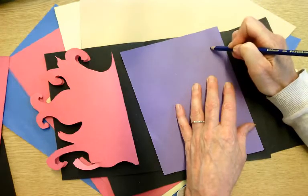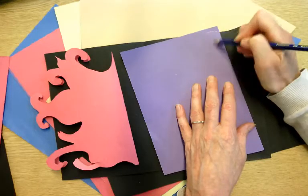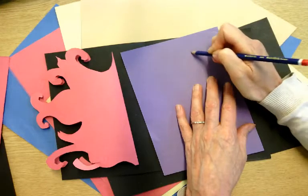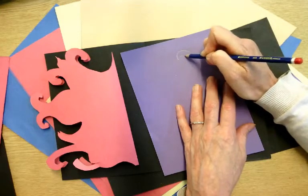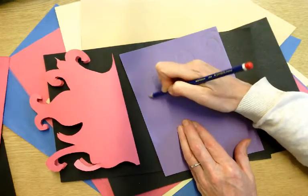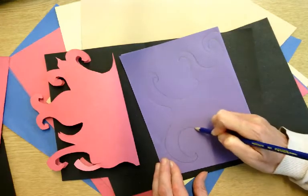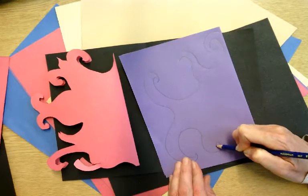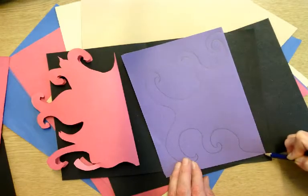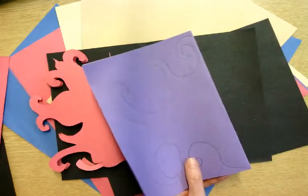And then I am going to draw half my design. I am going to start with some curves — this is going to be quite a curvy one. I am going to come round and draw a bit of an arch like that, maybe come round like that, have a curve, and then bring it round like this. I am actually just making this up — I am being inspired by looking at the lovely masks that were on the PowerPoint, but I am just going for it. So, that is my shape.